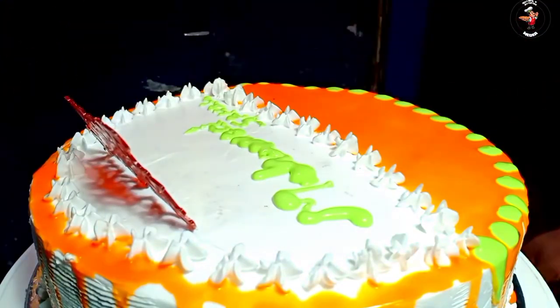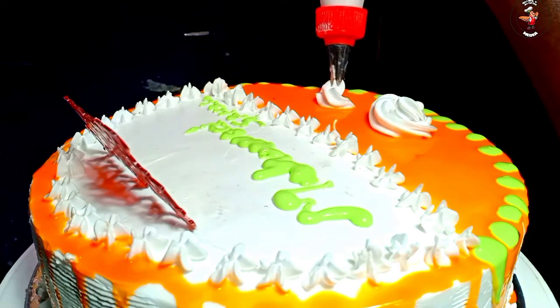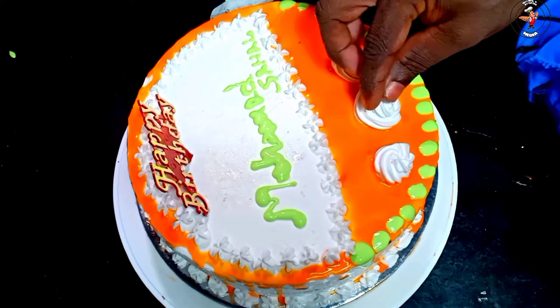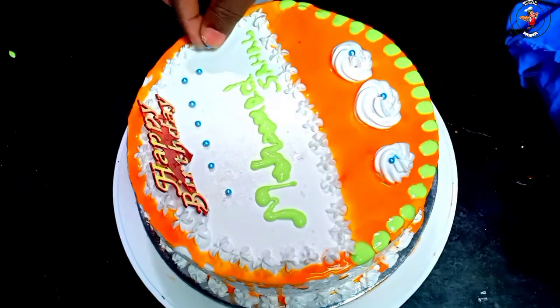Hi friends, welcome to this recipe video. This recipe is our birthday cake. The birthday cake is an easy item on our YouTube channel. This is a great recipe. Let's start the video.